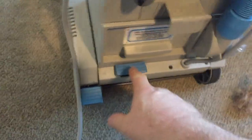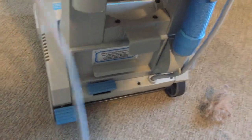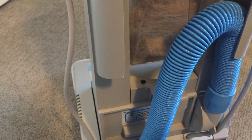What I'll do is suck that up in the tube. I thought you might find that interesting. It was a very small area and look how much I got out of there — all that hair and dust. That's pretty impressive. Anyway, there we go.